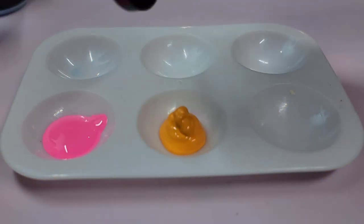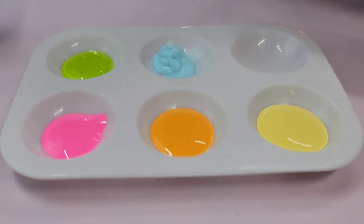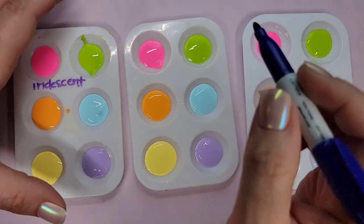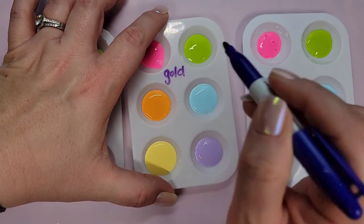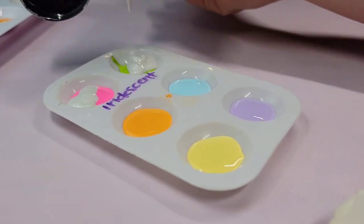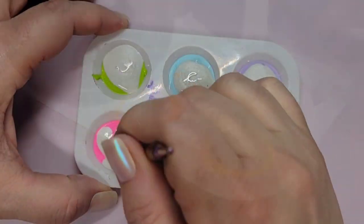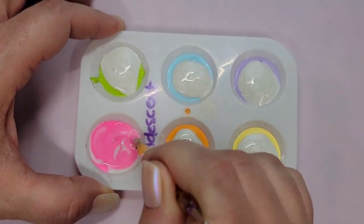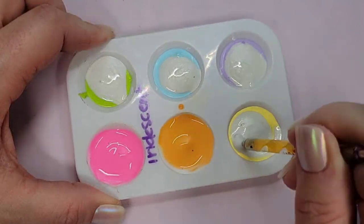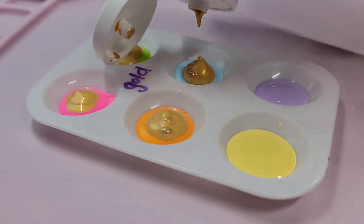I've really been enjoying the Craftsmart multi-surface premium satin paint, so I decided that's what we're gonna test this with, in a rainbow array of colors. I'm going to mark each of my little paint palettes with the medium type so I don't get them mixed up, and then I'm gonna add the mediums to the paint and stir it up. Starting with the iridescent medium, I'm gonna mix it in.